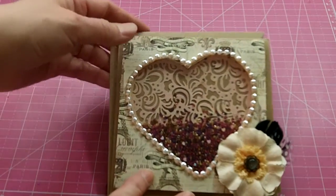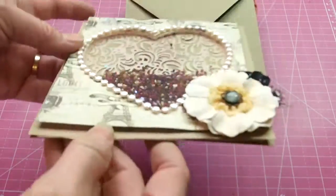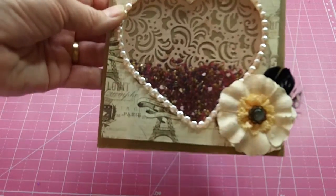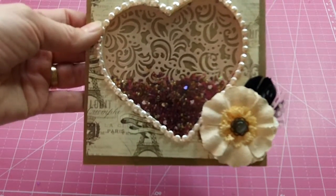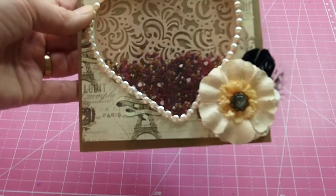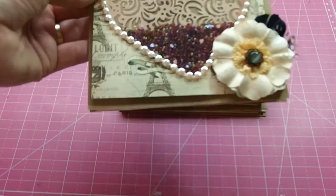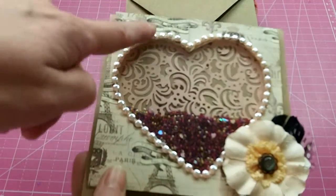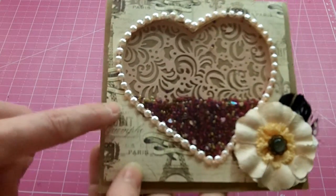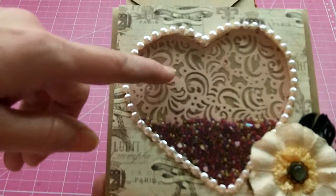I'm going to show you the cards I created using the Sweet Paris collection. The first shaker card I did — I really had issues trying to get it just right and fought with it. I used a die to cut out a heart-shaped piece out of this beautiful paper from the Sweet Paris collection, and then on the inside that is another heart filigree die that I used.